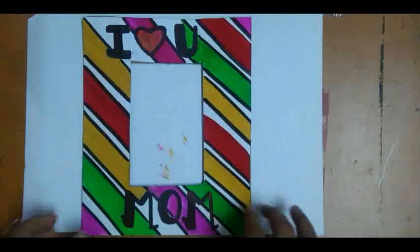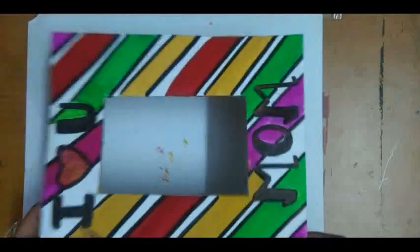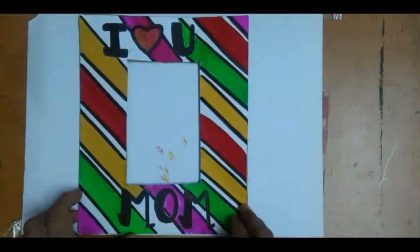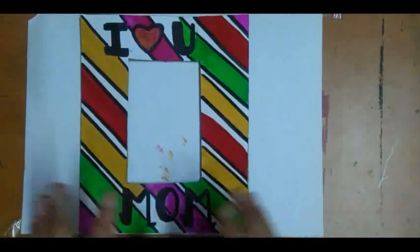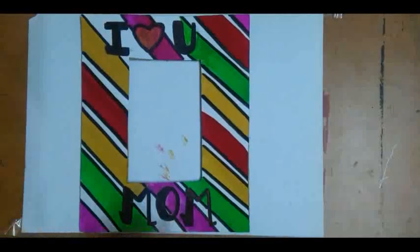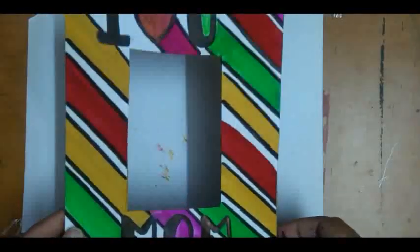Then your frame looks like this. Here I am using closer color, but you can use watercolor or whatever you have — you can use any kind of color: oil pastel, watercolor, any kind of colors. Now your frame design is ready.